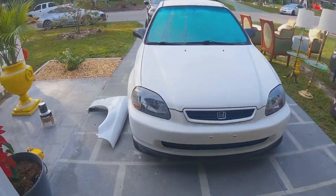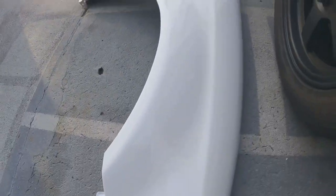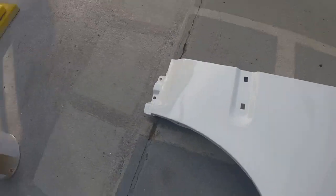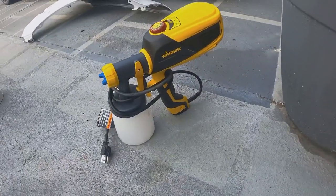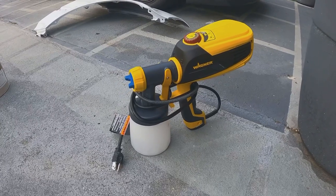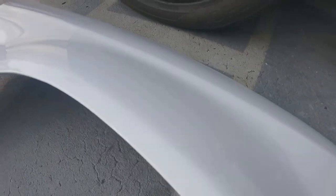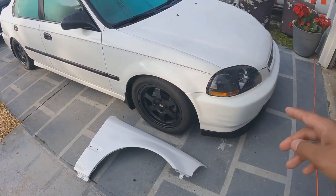What up guys, so it's the next day. I allowed the fenders to dry overnight in the garage — fully cured. They look great, man. It doesn't really have that much orange peel at all, I'm so surprised. I can't believe that came out of using this gun right here. You guys can use equipment just like this — you don't need an air compressor or all that fancy stuff. I literally spent $150 on this and got awesome results. No paint booth, just did it on the side of the house. Now I'm going to start sanding the car.